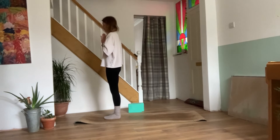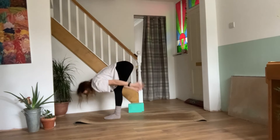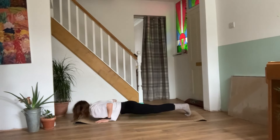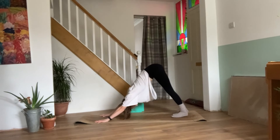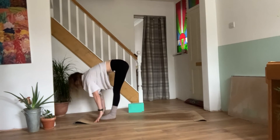Take a deep breath in. Exhale, release the hands. Inhale, reaching the arms out and up. Exhale, forward fold. Inhale, half lift. Exhale, walk, step or jump back to your plank and knees, chest and chin or chaturanga. Inhale, upward facing dog. Exhale, downward facing dog. Take a moment, paddle the feet. One more breath. On your inhale, look between the hands. Walk, step or jump the feet between. Coming back to your half lift.